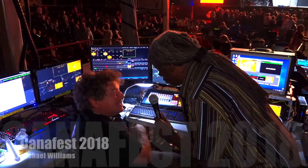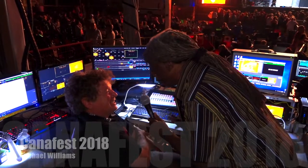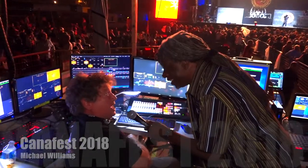Did you design all this yourself? Yeah. So you were doodling one day and you figured you were going to revolutionize video for live concerts? Well, I said something I shouldn't have. They said okay, we'll do it, and I was like, oh damn.